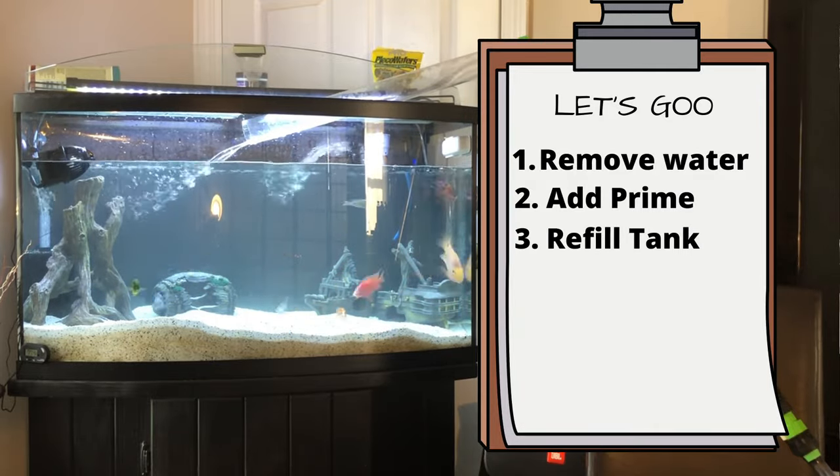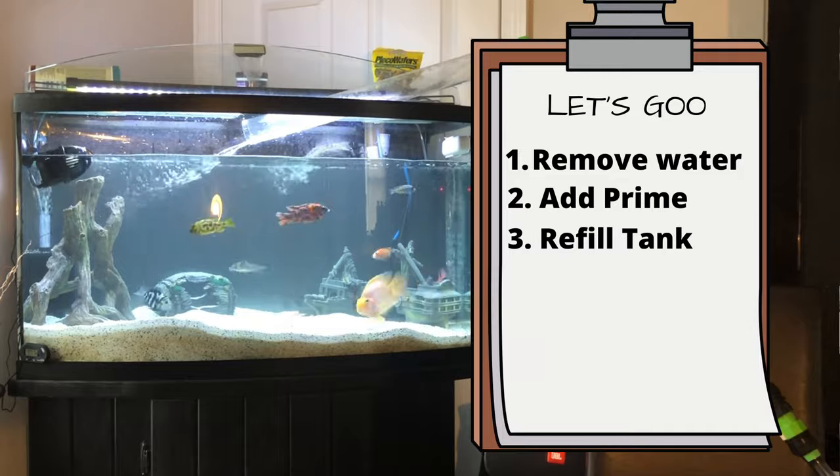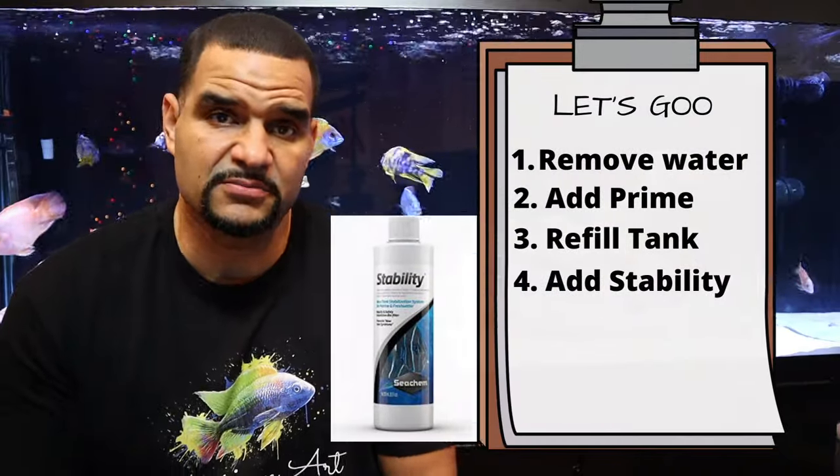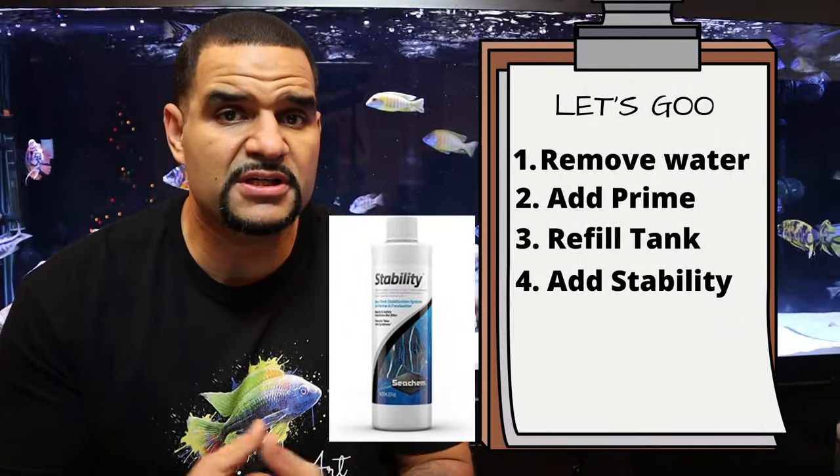Step number three is go ahead and refill your tank. When refilling your tank, you must make sure that your new water temperature matches your old water temperature, or you will shock your fish. This is something that should be done on every water change.